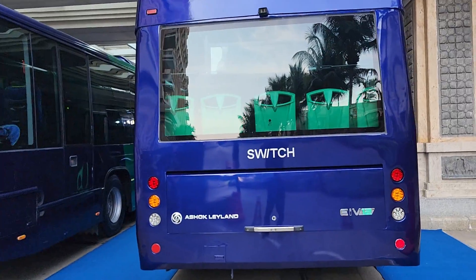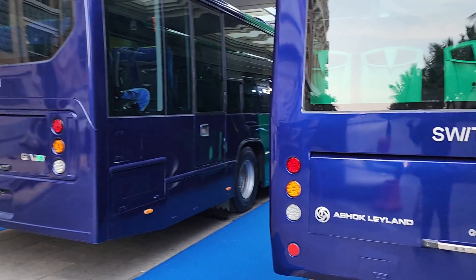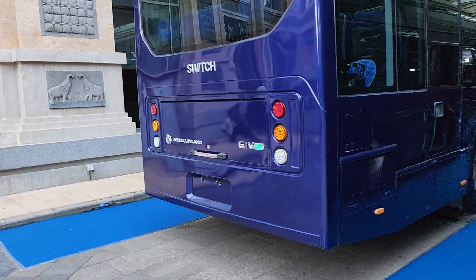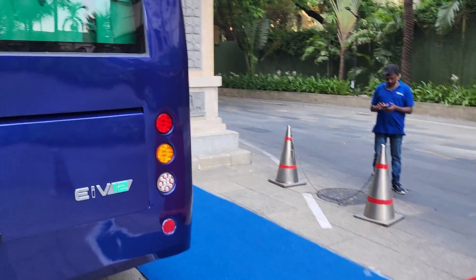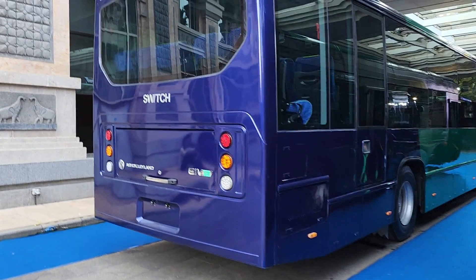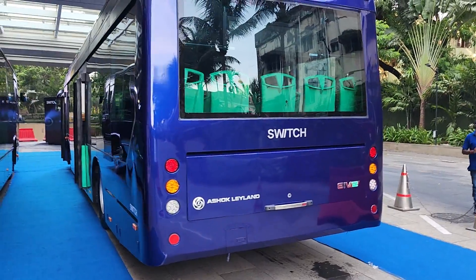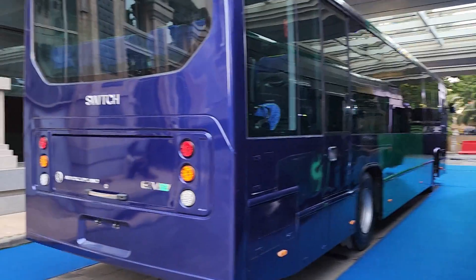Let us know how you like these buses and what you think about new brands coming into the EV market. Do let us know in the comments, and like the video if you enjoyed it. Share it with your friends and family, subscribe to Motor Rides if you haven't already, and hit the bell icon so you get notified whenever we upload our next video. This is Vipul signing off — I'll see you in the next video. Until then, drive safe.